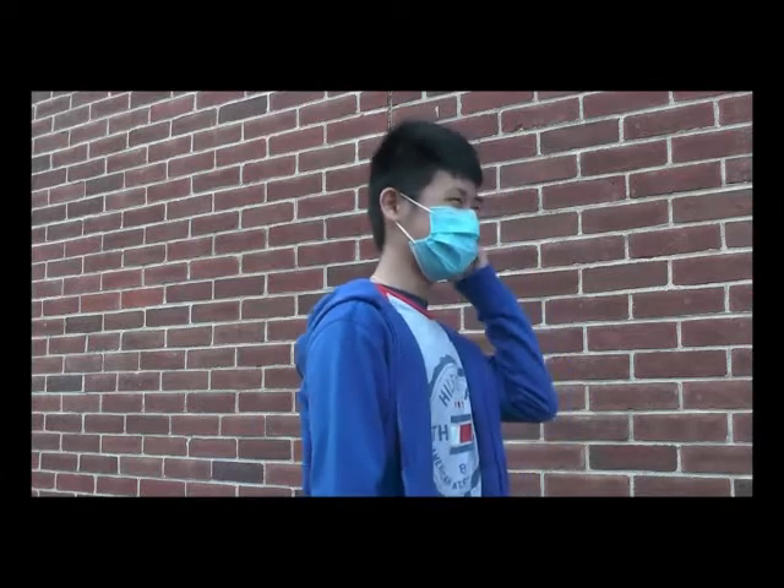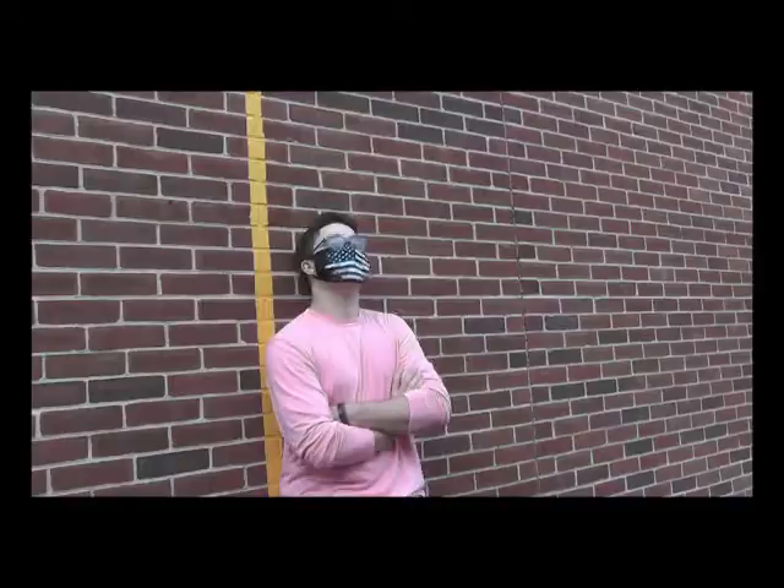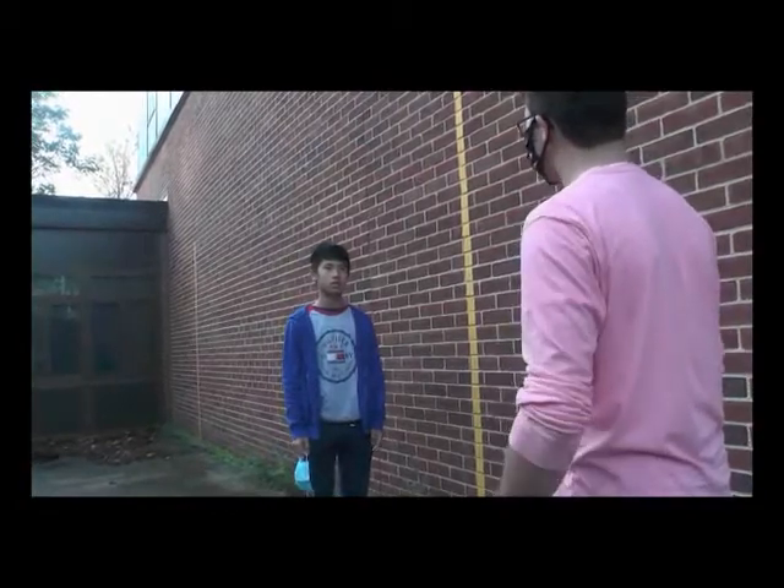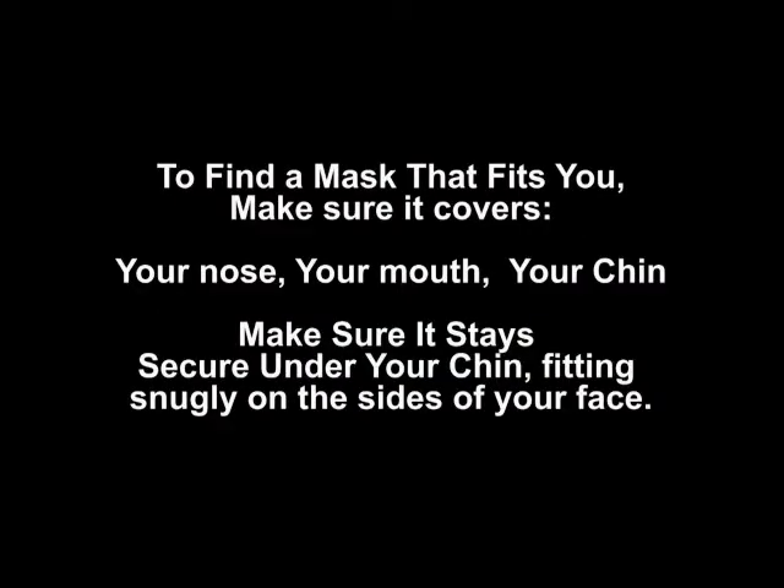These masks are so hard to breathe in. I don't even know why we wear these masks. Jalen, what are you doing? What's wrong? You took your mask off — you can't do that. To find a mask that fits you, it should cover your nose, mouth, and secure under your chin. It should also fit snugly against the sides of your face. Wear masks with two or more layers to stop the spread of COVID-19.